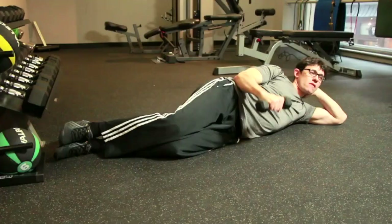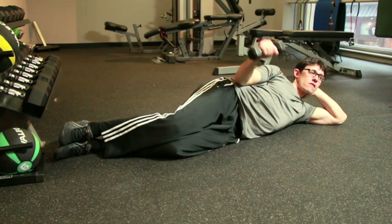I'm Dr. Charlie Seltzer and I'm going to talk about exercises for the teres minor muscle. The teres minor is part of the rotator cuff. Strengthening this muscle will decrease your chances of shoulder instability and thus pain and injury.